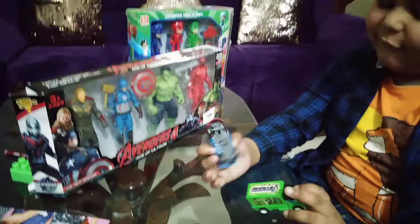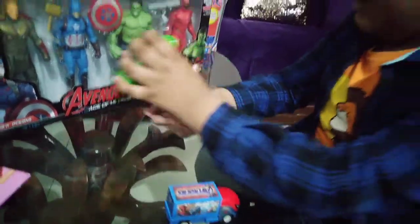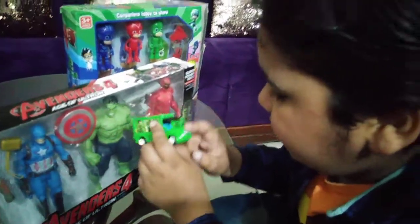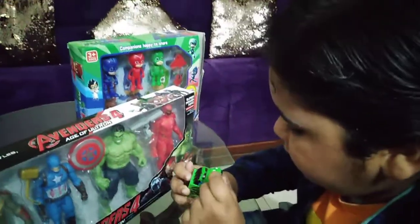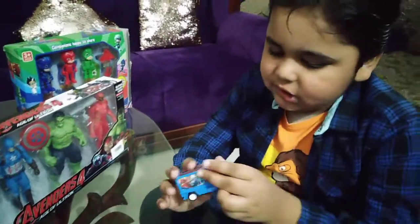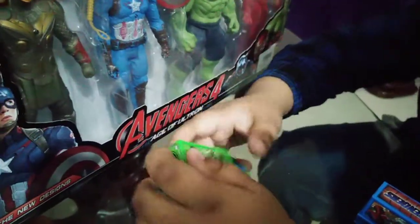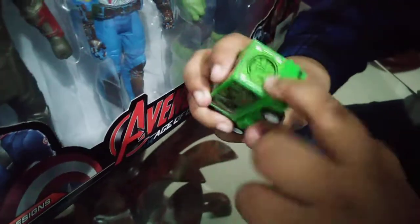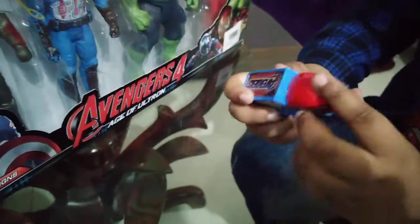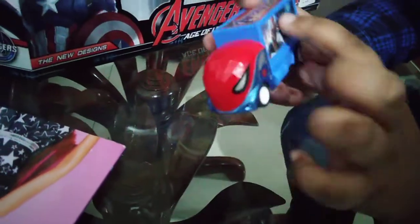So guys, first of all we look at these Happy Meals. We have the Hulk — this is Hulk, Hulk action. The face is the same, and here is Hulk with his teeth. His eyes are closed. So guys, this is Hulk — look at him. He has a picture here. And this is Hulk, his face is red, just like the character.